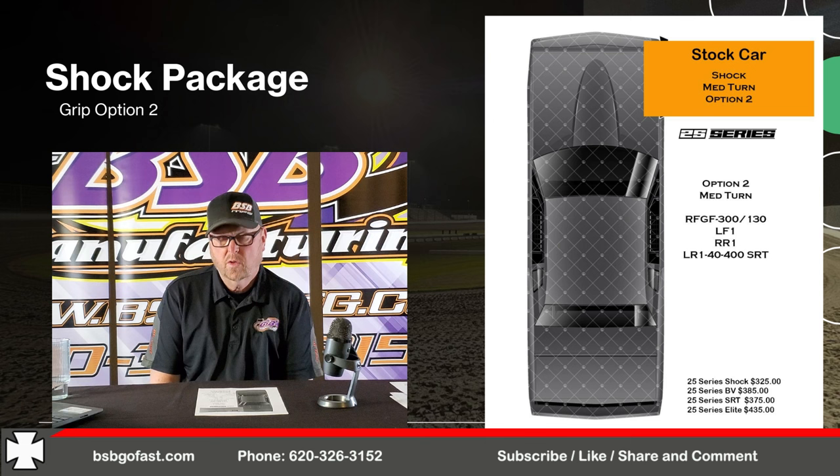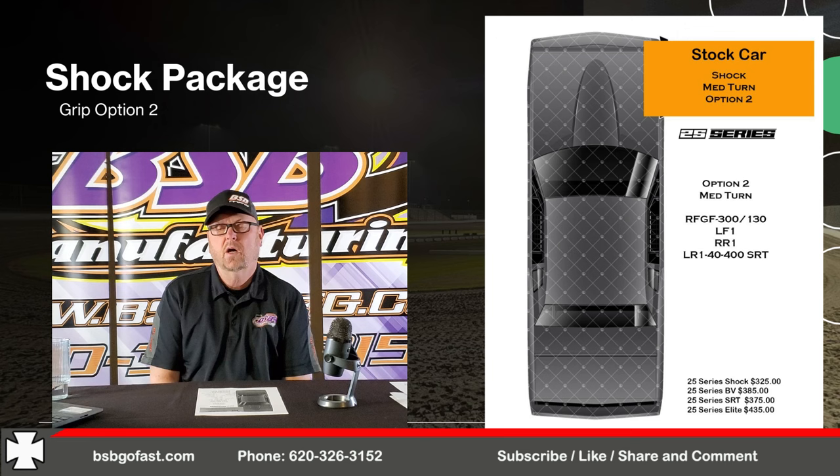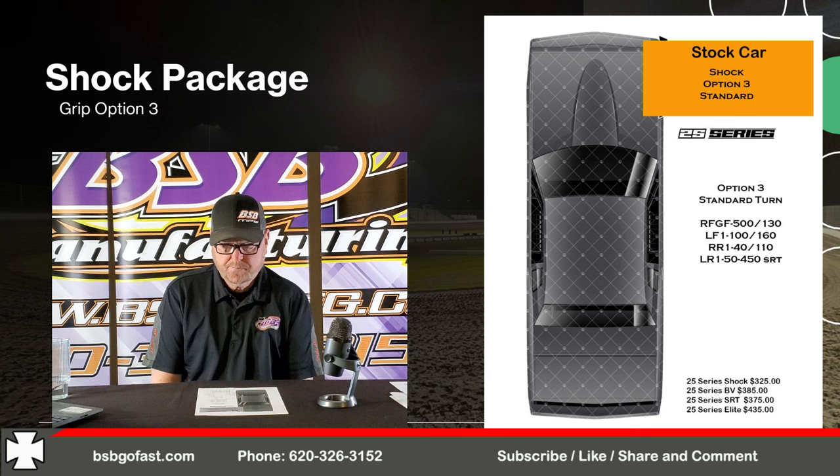Option two is medium turn: right front 1-300 backslash 130, left front 1-75 backslash 160, right rear 1-40 backslash 110, and left rear 1-40-450 SRT. Option three is standard medium to high — more of a standard package: right front GF500 backslash 130, left front 1-100 backslash 160, right rear 1-40 backslash 110, and left rear 1-75-550 SRT. Now we're loading up the left rear a little harder and getting the right front turning.